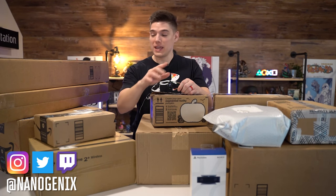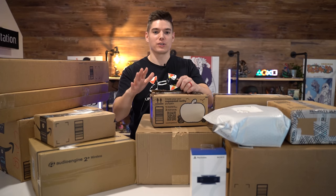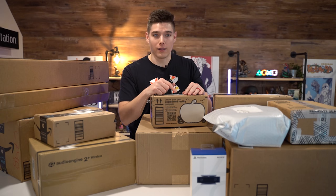It is officially next gen week and everything you see here is all next gen inspired because we're doing some massive upgrades to the setup. I thought I would bring all of y'all along, so let's dive in.